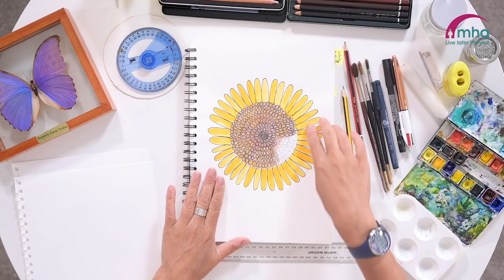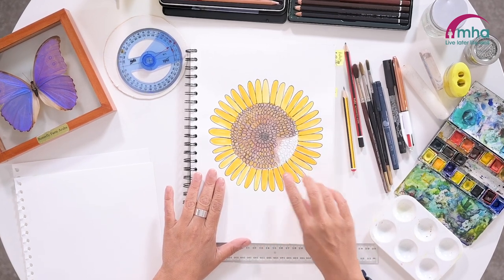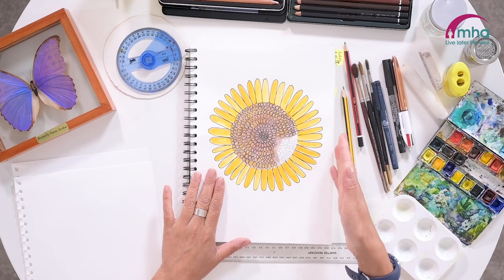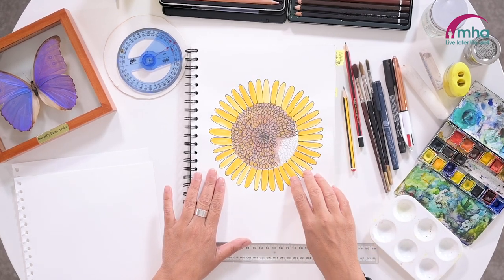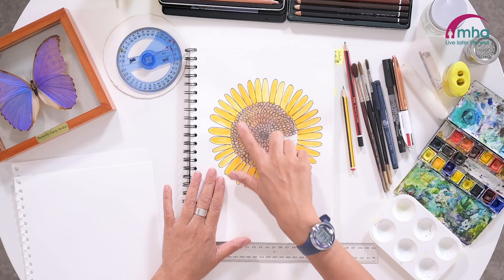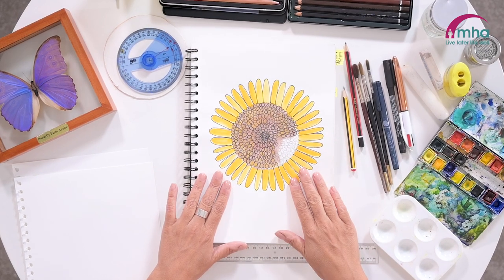This sunflower is going to be made up of a couple of layers. The first layer is done in pencil, then the second layer uses paint, the next layer uses the black pen, and finally I finish it off with some coloured pencil over the top to add in some different colours. So let's get started.